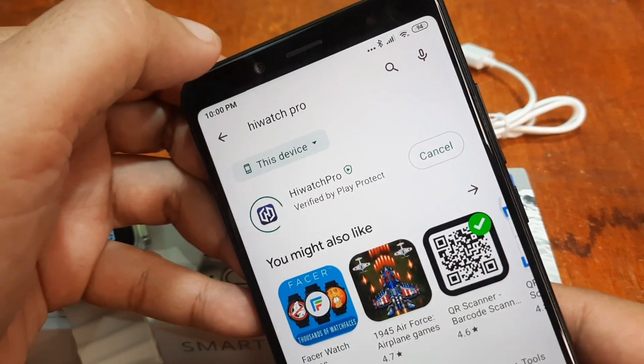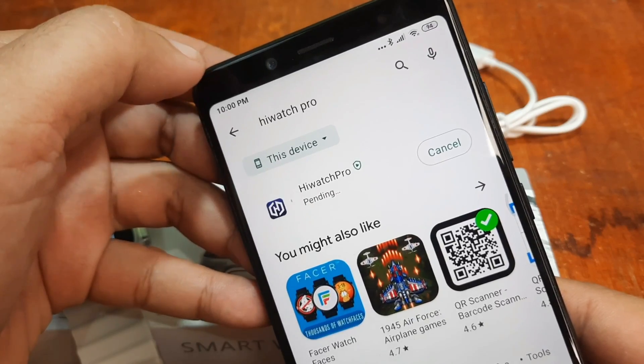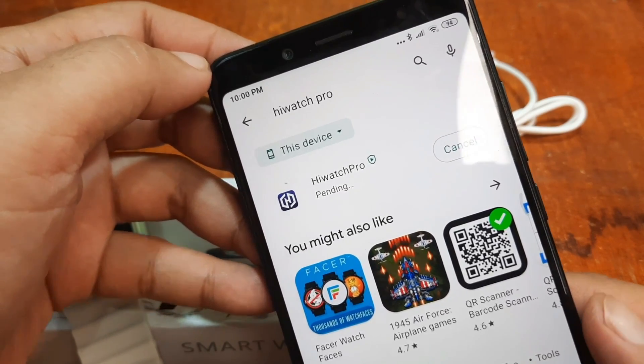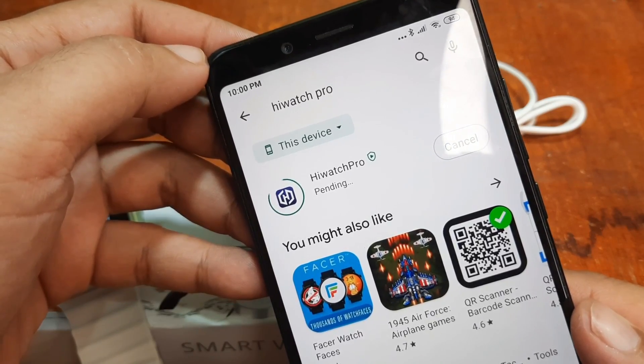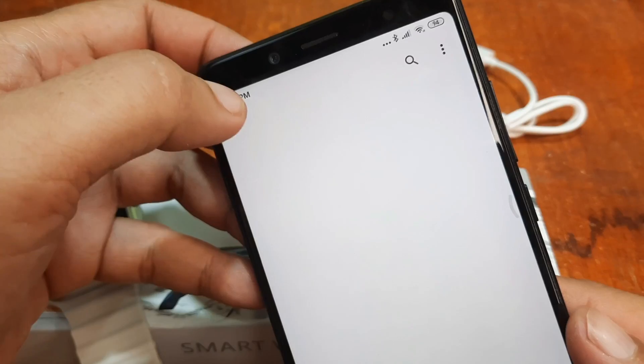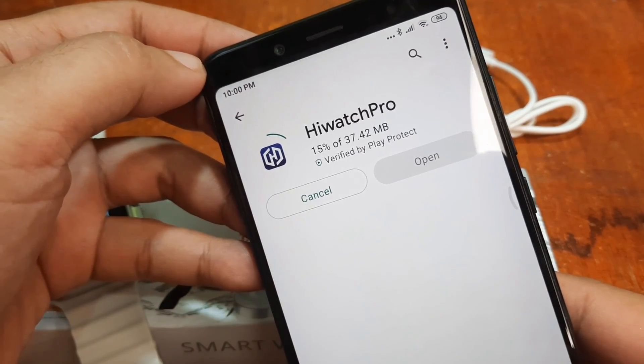Let's tap on install and wait. We are now installing the HiWatch Pro app. It is 37 MB in size.